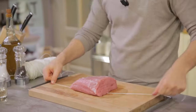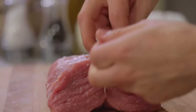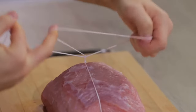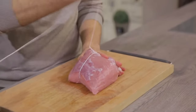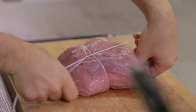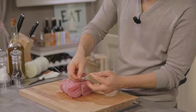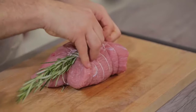I'll take some butcher's twine and run it under the meat like this. Then I lift one end and tie a double knot. Then I run the twine around my hand twice to form a loop and put the meat through. I tighten the twine around the meat and tie a knot in the middle. I'll keep going like this until the roast is tight, keeping a distance of about one centimeter between each knot. I'll flip the meat over, voilà, and tie another knot. Then I cut the ends and tuck the rosemary under the twine.